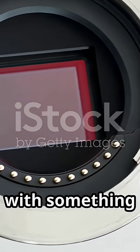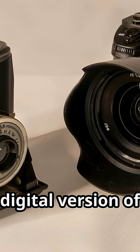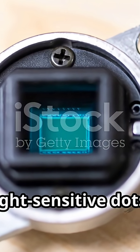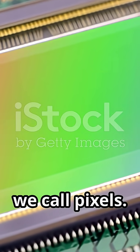The magic starts with something called a camera sensor. Think of it as the digital version of film from an old-school camera. It's a small chip, usually a rectangle, covered in millions of tiny light-sensitive dots. Those are called photo sites — also what we call pixels.